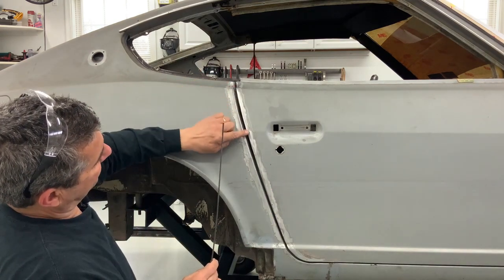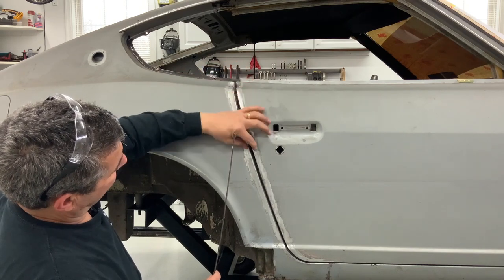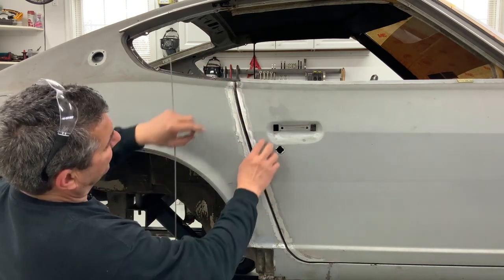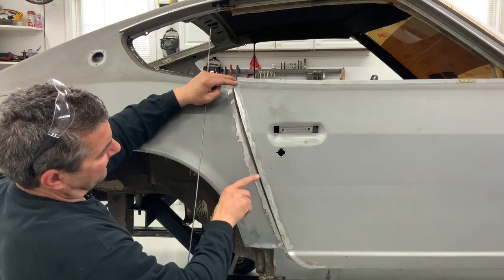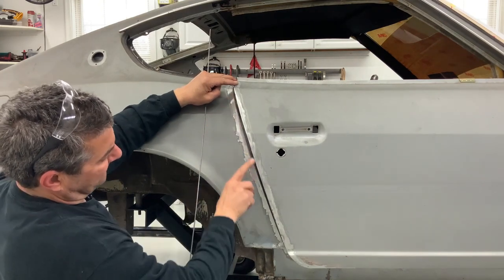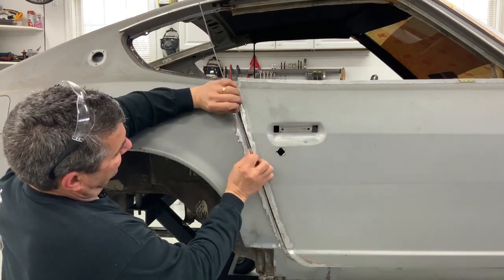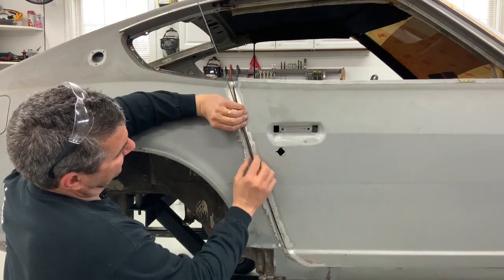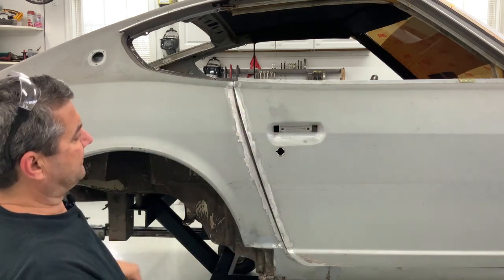I could just start taking a MIG and stacking beads on top of beads, but I don't want to lose that nice door fit. Everything lines up nice, it's just wide. I don't want to lose that by tacking on top of each other to build up to almost an eighth of an inch and then grind that back down. It'd be a lot easier for me to tack this on the front side here and end up with that. So let's do that.